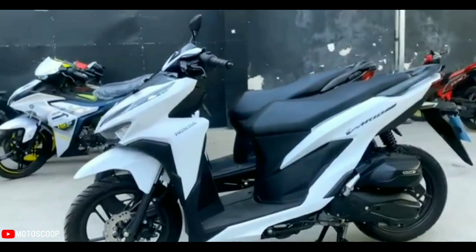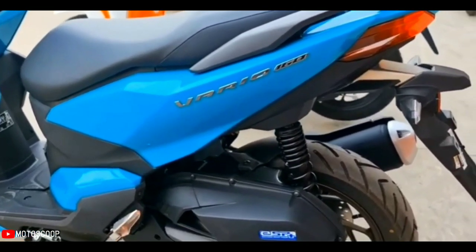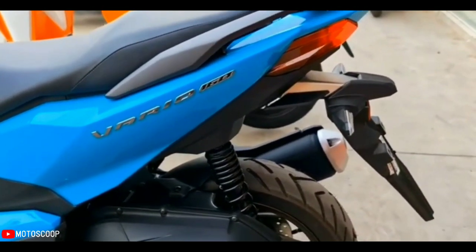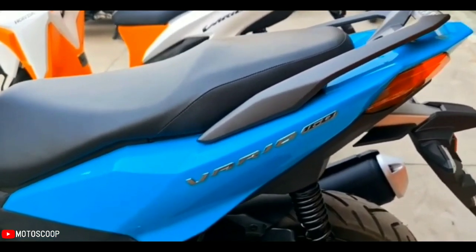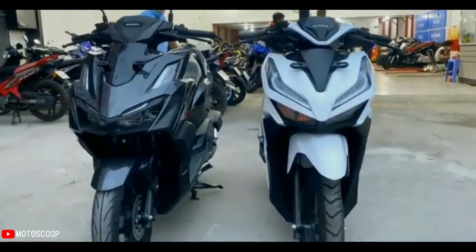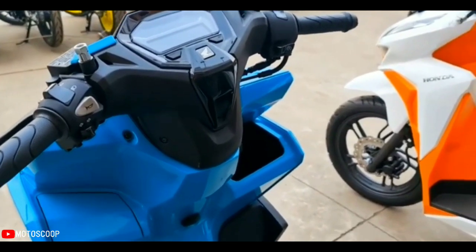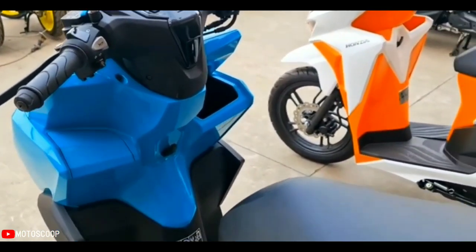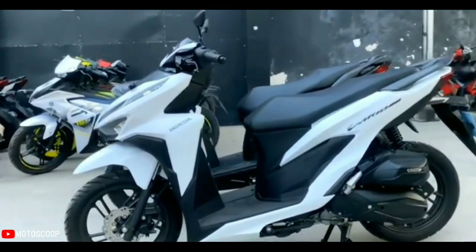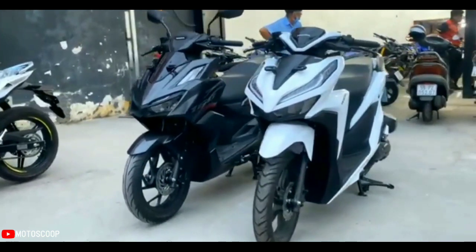Sharing the same engine platform as the PCX 160, the new Vario now has a capacity of 160 cubic centimeters, four-valve ESP Plus liquid-cooled engine, which reduces friction and produces a maximum power of up to 11.3 kilowatts at 8,500 rpm with a peak torque of 13.8 Newton meters at 7,000 rpm.